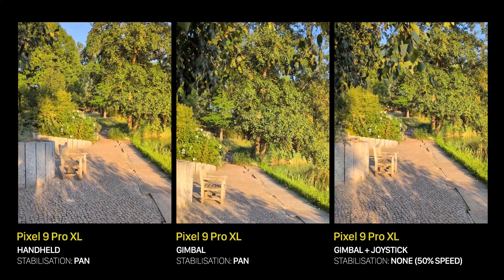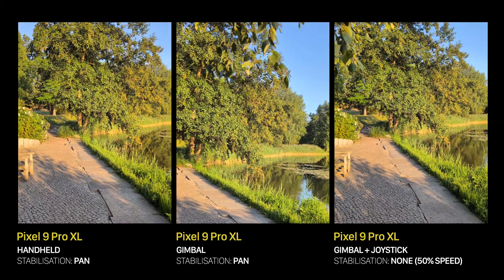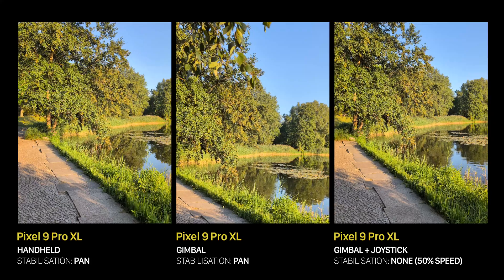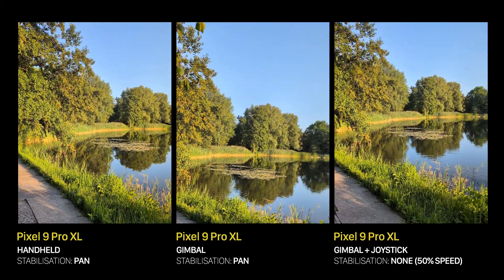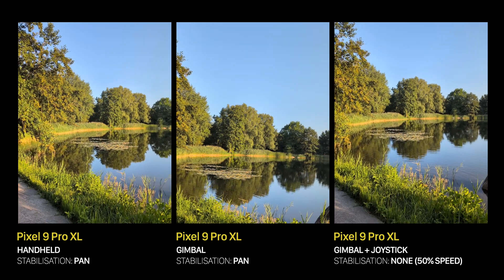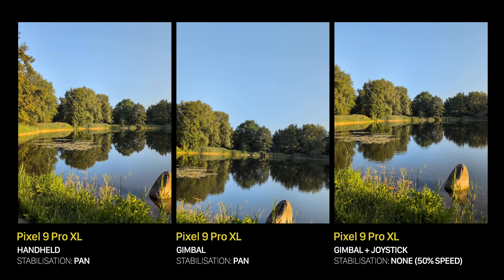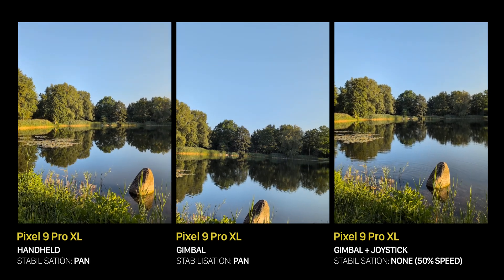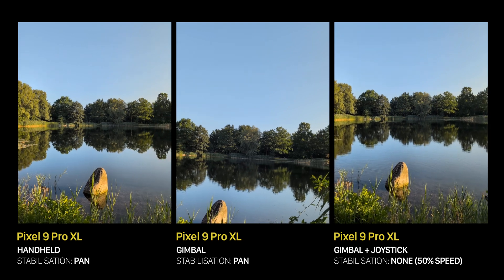Last but not least, the Pan mode. Again, all the results are comparable, but in the third example I held my hand at the same position and used the joystick to pan from left to right. To me, that's the best of the three, because not only does it preserve the skyline level, but the panning speed is also persistent. So again, the gimbal was a nice improvement.